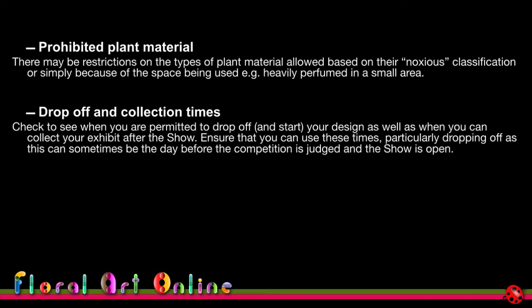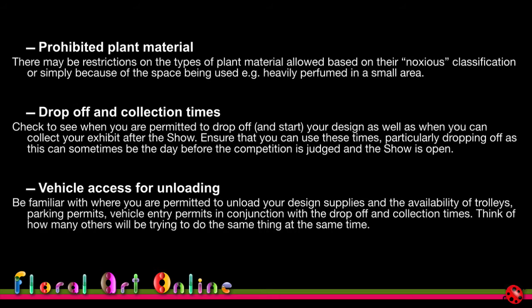Be very particular about leaving your designs on display for the full duration of the show — it's not fair to organizers, the public, or other competitors to take your design home early. Stick to the collection times in the schedule, otherwise you shouldn't enter. Also be familiar with vehicle access for unloading — you may need a trolley, or there may be designated drop-off areas far from the staging location.